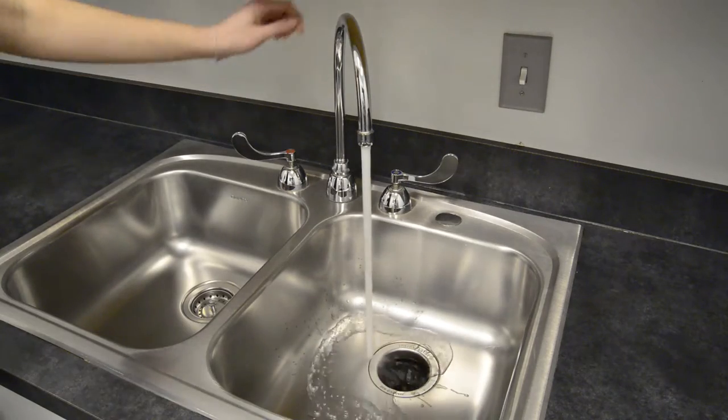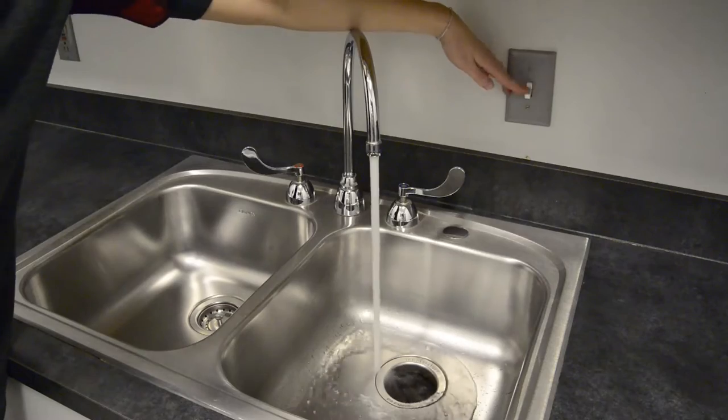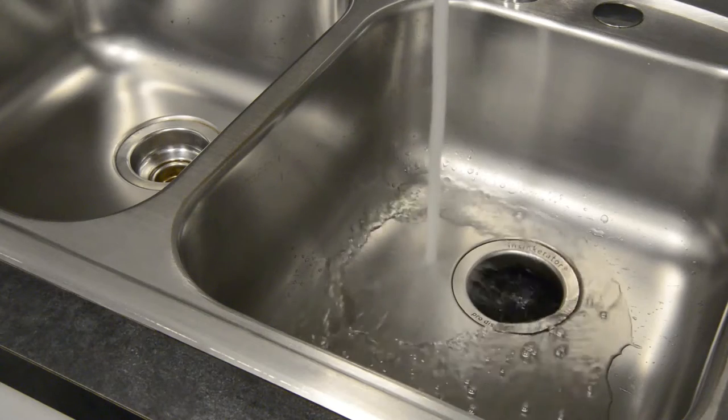First, ensure your disposal is empty by running water and turning on the disposal, then turn off the disposal. Now that your disposal is empty, run a strong stream of hot water into the sink with the disposal.